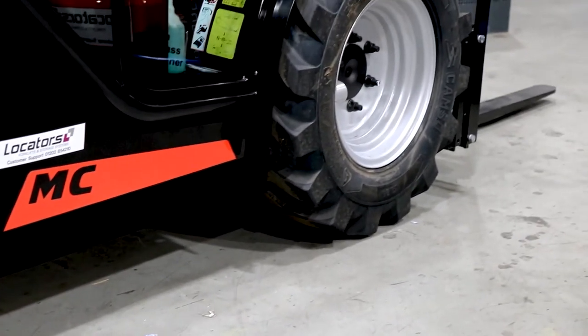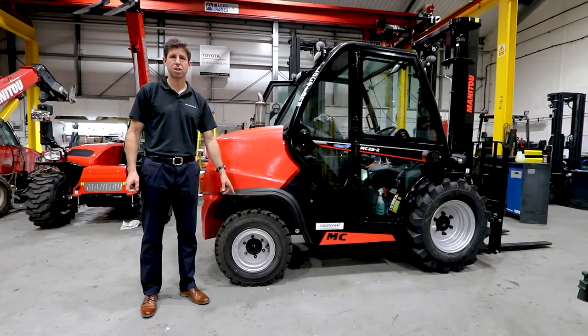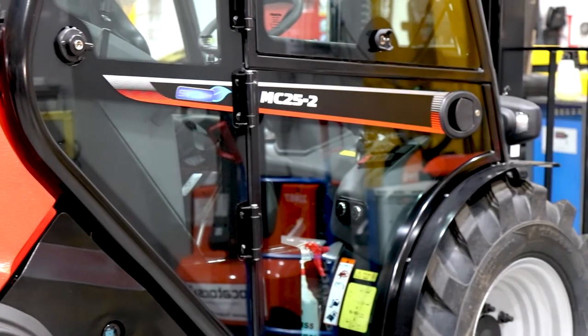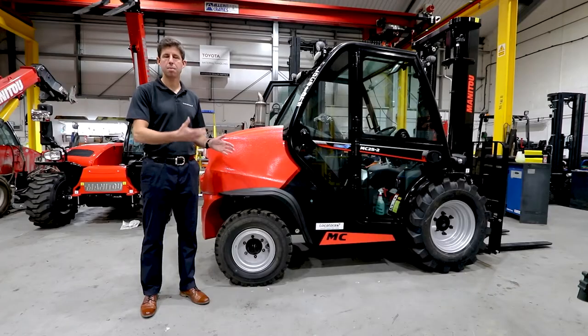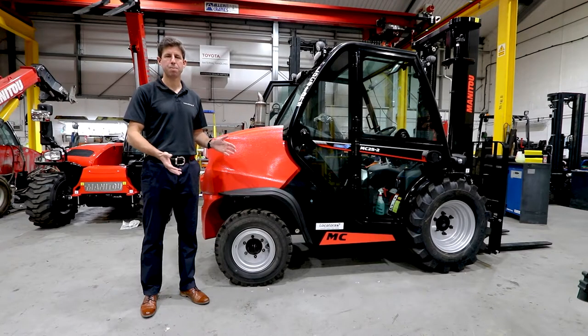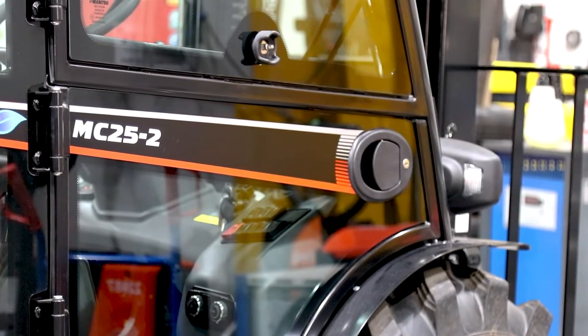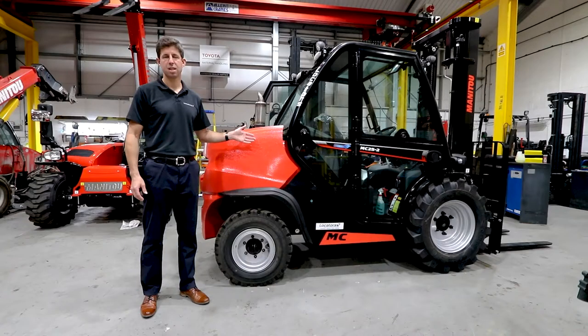It's quite unusual that we move to this type of machine in an industrial setting because normally we'll be using a normal counterbalance truck. Typical sites would be garden centers and sites like that where we're working on unmade ground — not deep mud, which would require another step up in specification. This is the latest semi-industrial truck, the MC25 from Manitou, and this is going to one of our garden center customers very soon.